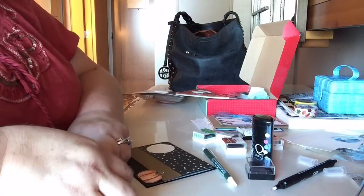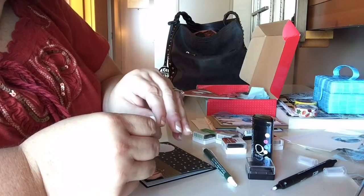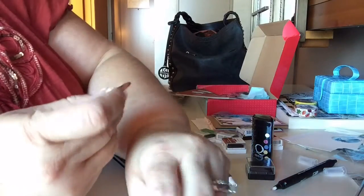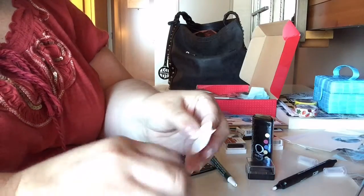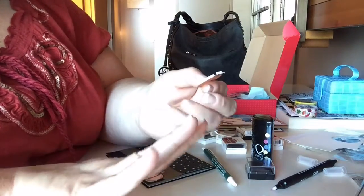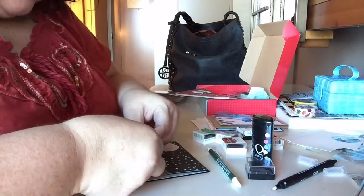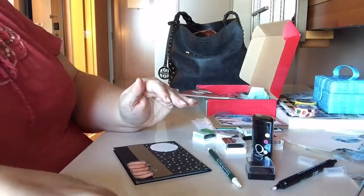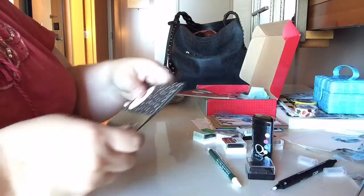So I have Jamberry nails on — I've had them on for a week I think. They're still decent but not great. I think I just am hard on my nails. Crafters in general are probably hard on our nails. It's about time that I do them again — I did bring some samples. I could probably take — oh, never mind, I didn't bring any nail polish remover.